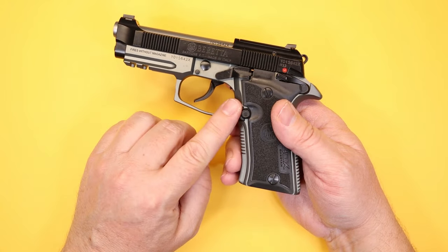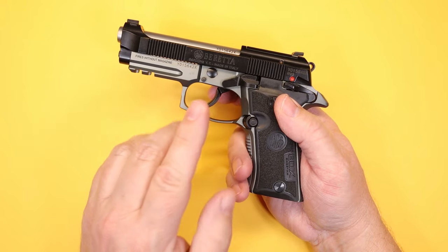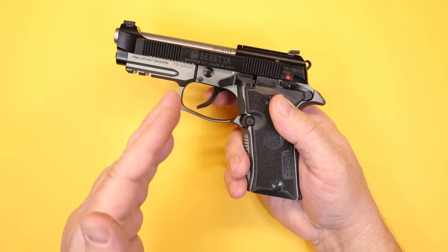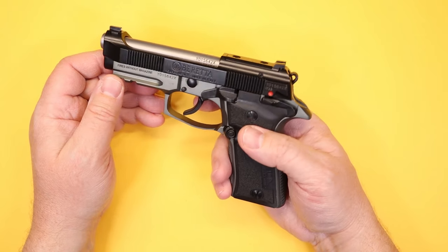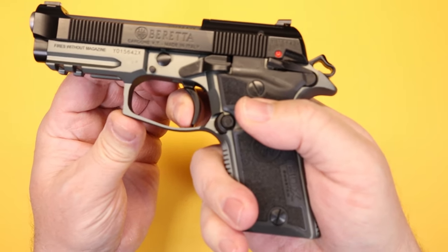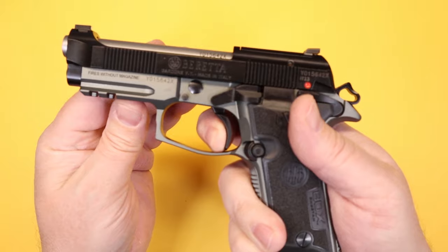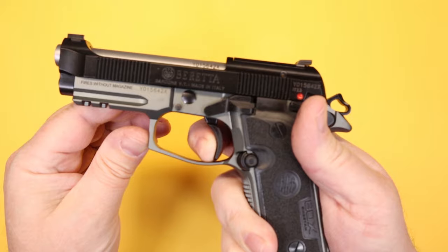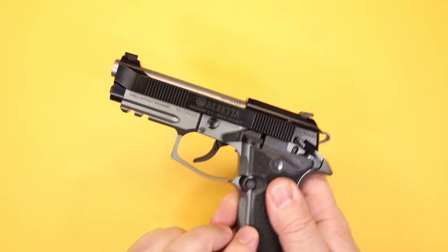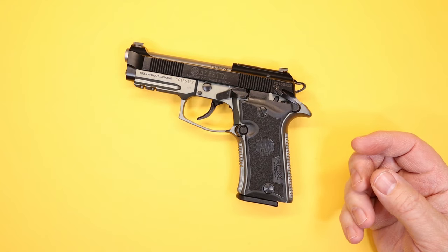Six and four pounds is not bad, and I still believe that double-action pull is a nice safety layer due to the travel and additional weight. However, most of my DA/SA guns run more like nine or ten pounds on the double-action and four to five on single-action, so this feels different — not bad, just lighter than expected. The reset is pretty consistent and not bad at all, not the shortest I've seen but it feels good. The ergonomics of the gun are very good, and getting used to it doesn't take long.